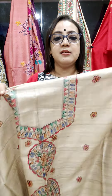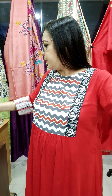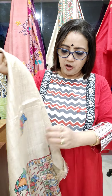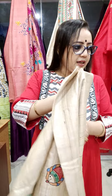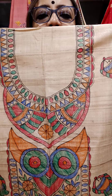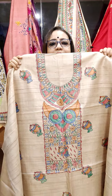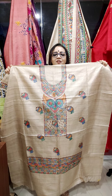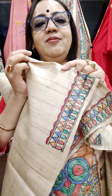All our pieces are Silk Mark certified. Just look at the design — wow! Look at the design and the price is 2750. Very good. Like, follow, comment and share. Bye!